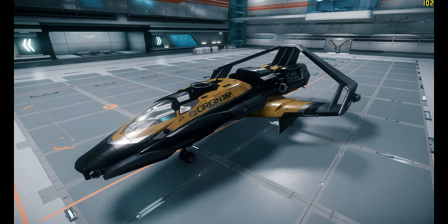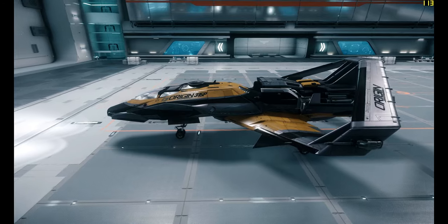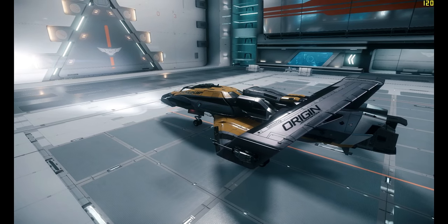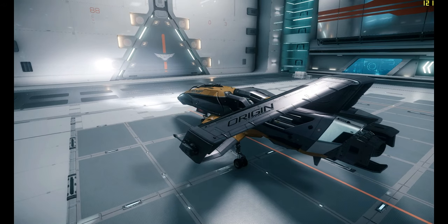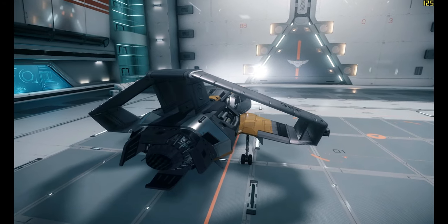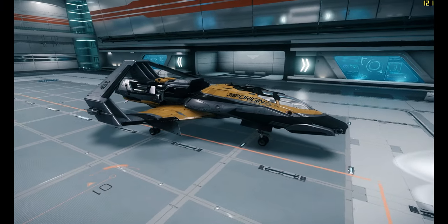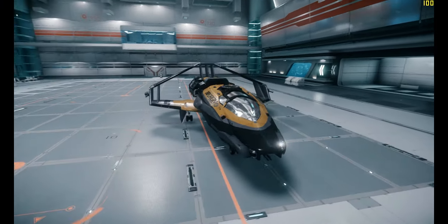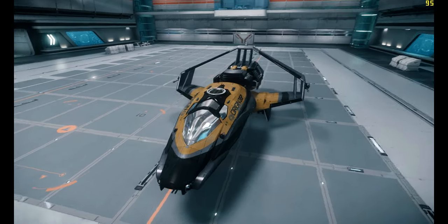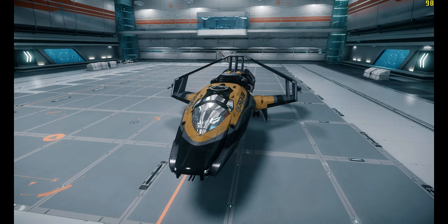I absolutely love the color scheme on this thing. Keep in mind we should be able to change colors on our ships, so you don't have to stick with the stock one — presumably, maybe on the bigger ones. It's a very pretty ship and the light reflects off it quite nicely. I don't like the windscreen though — it's too shiny. It makes it look almost like a fake texture, like a computer-generated metal.